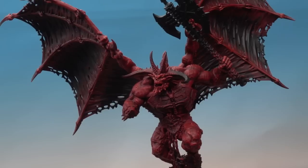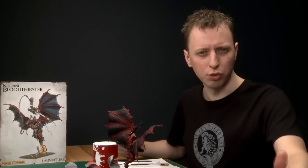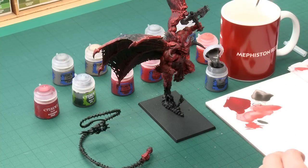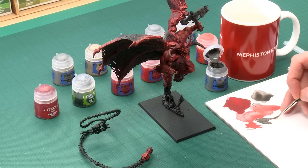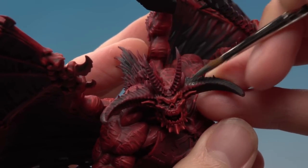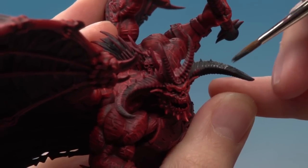With that highlight done the skin and a massive part of the model is now finished. We can move on to the smaller details, starting with the darker bone and the fur — that means things like the horns, claws, hooves, and teeth, but not the human skulls. For this I'm using Skavenblight Dinge applied with a large brush for the bigger areas and a standard brush for smaller details like the teeth and fingernails. Thin the paint with a little water, get a good tip on your brush, and base coat all those parts. Look at your box art to guide you. You'll likely need a second coat to get solid coverage — let the first coat dry first.